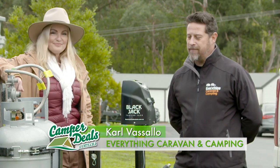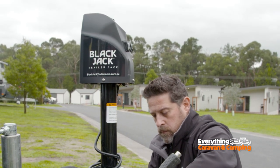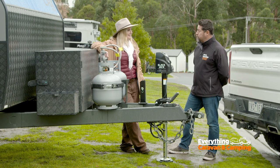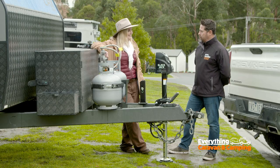We've got the Titan RV Blackjack Trailer Jack, which runs on a 12-volt source. It has an impressive lifting and lowering capacity of 1,600 kilos, so more than enough for any drawbar — your horse float, boat, trailer, caravan, camper trailer, whatever you need to lift or lower.